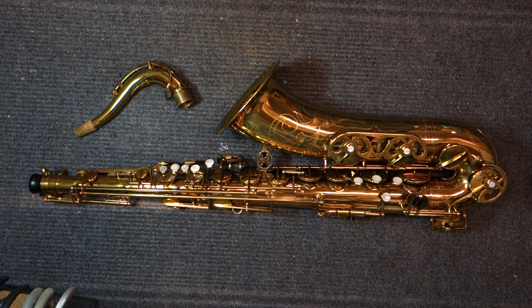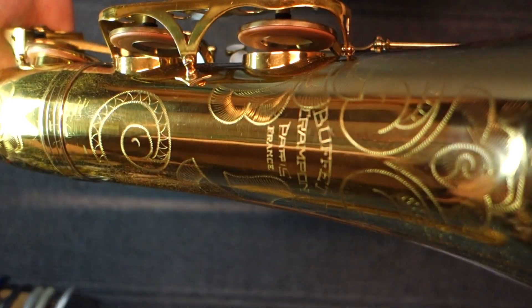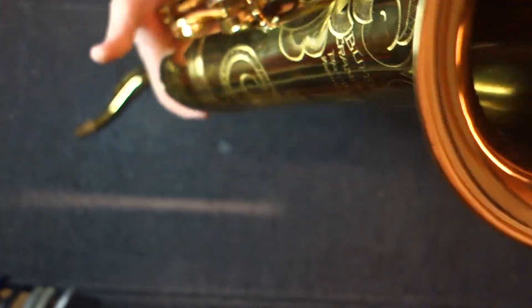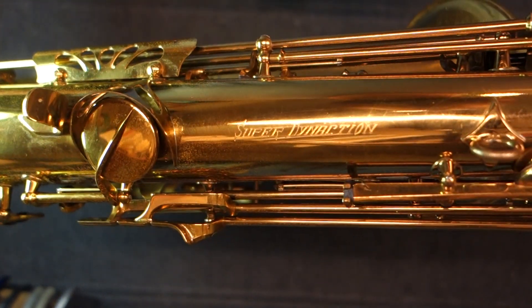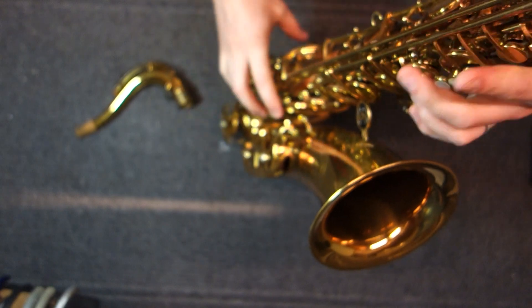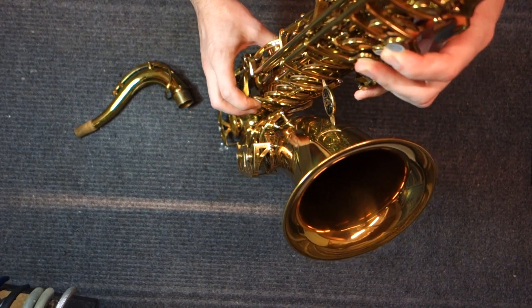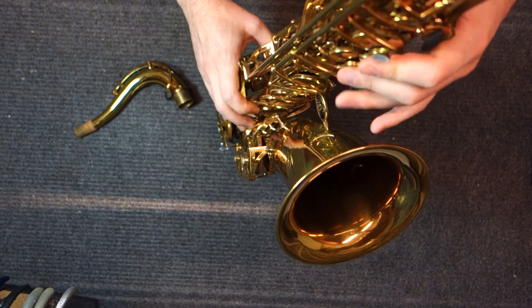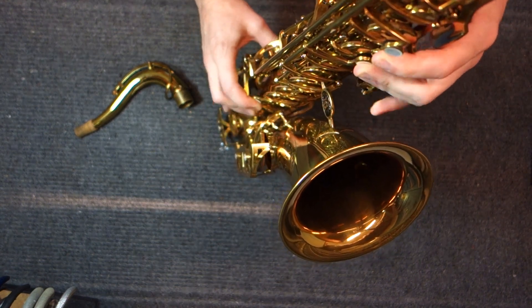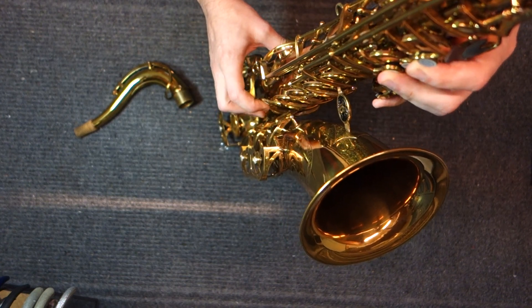My name is Matt Storr and I repair saxophones for a living. Today I would like to show you the Buffet Super Dyne Action tenor saxophone. Most of what I say is going to apply to the alto as well. There are baritones and even some sopranos, but you barely ever see those. Most often what you're going to be seeing are the altos and tenors.